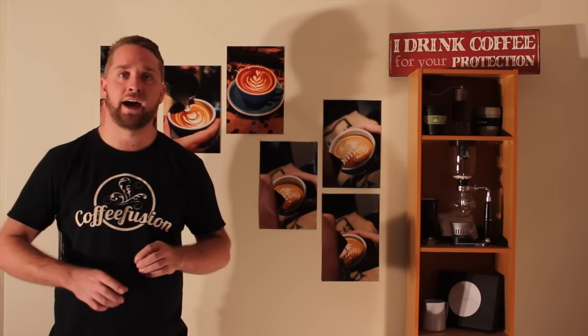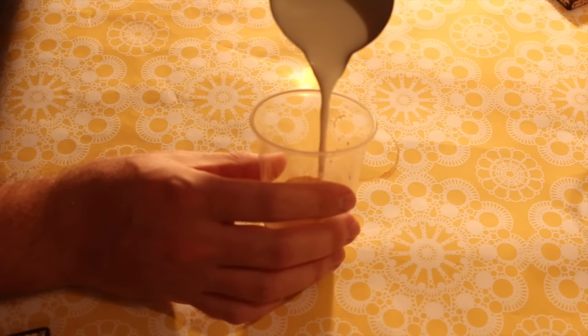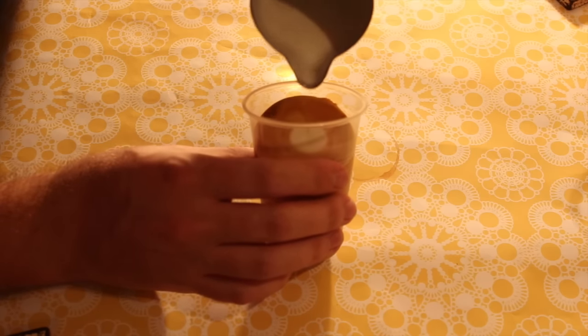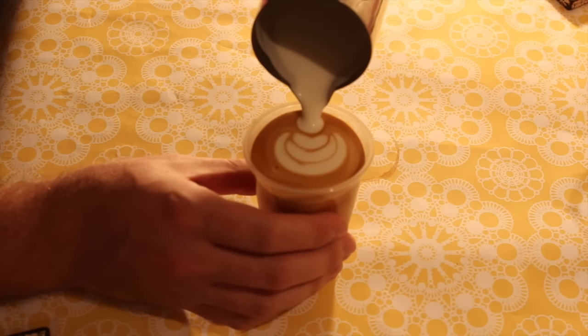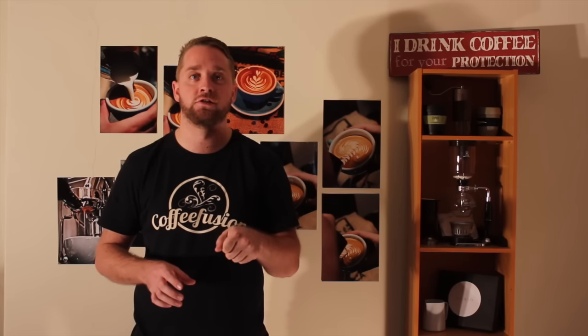When I pour with the clear cup, there's a lot more height, so it means I have to spend a lot more time adding milk before I can start my pour — about three quarters of the way filled before I start my pattern. Because of that extra height, it takes a long time before I can get the jug close to the crema, which means when pouring into a takeaway cup, the design you can pour is a lot less intricate.